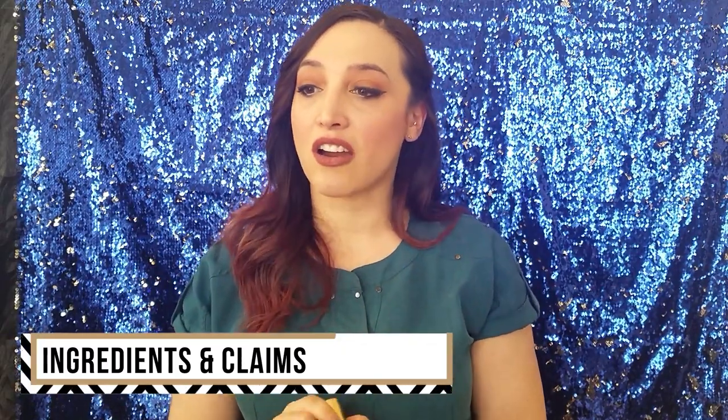Some of the star ingredients in this product are blackcurrant, peony flower root extract, and vitamin C. What these do is work together to diminish the appearance of dark spots and also brighten your skin. I have found both of those claims to be true. I do actually have a tiny bit of dark spotting on my cheeks, and I definitely like to brighten and enhance the look of my skin, and I think this product has been doing both of those things.